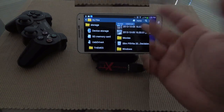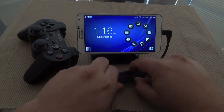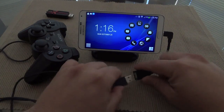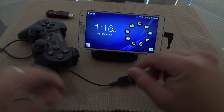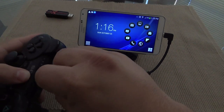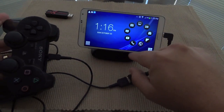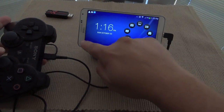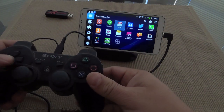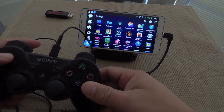The PlayStation 3 controller is also going to work, so let's unplug that and try it. It should automatically recognize it. Since I'm using Smart Launcher I can barely do anything here, but I could go ahead and move these files over here.